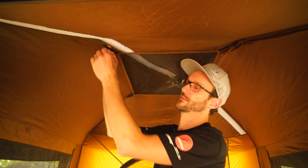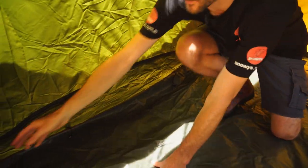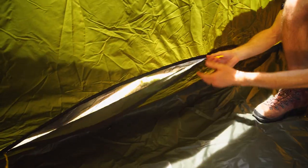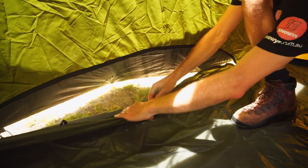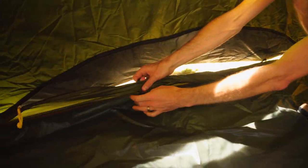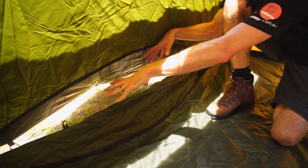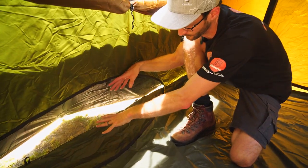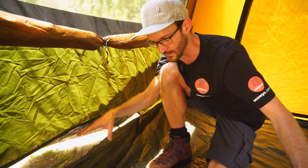Looking at the other features inside the tent as we move down, on each side we've got a zippered panel that forms part of the Coleman circle ventilation system. If we unzip it, we can roll it up and use the tabs to secure it out of the way. This works in conjunction with a little cone-shaped area pegged out on the outside of the fly, allowing ventilation nice and low down where you're sleeping inside the tent.